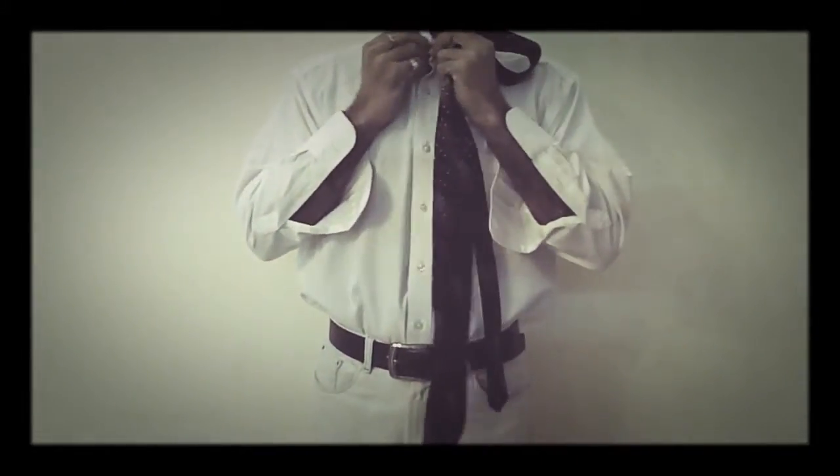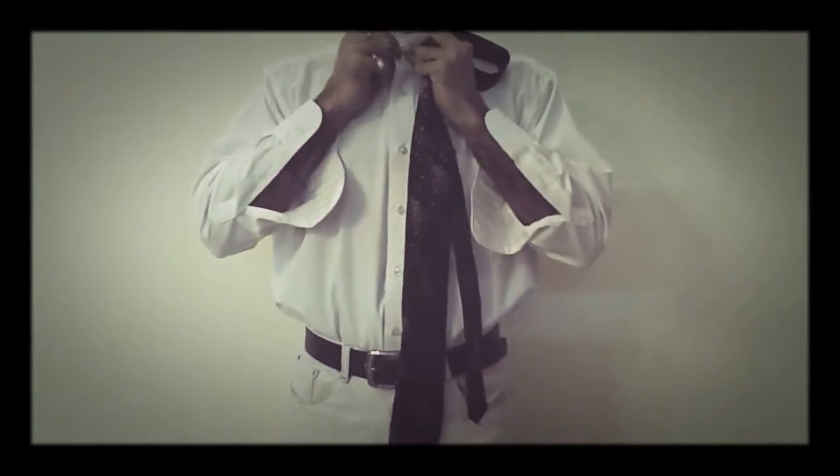How to tie a tie. First of all, friends, we will put our collars up and tie the upper button of our shirt — close it. Then I will put the tie around my neck.